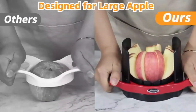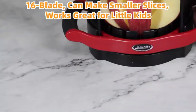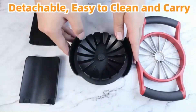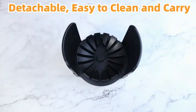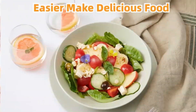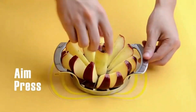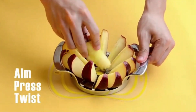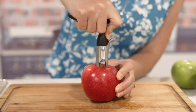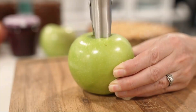Boasting an elegant red color, this tool is a perfect addition to any kitchen setting. Crafted with high-quality stainless steel, the blade of the corer tool ensures durability and precision when removing cores from apples and other fruits. With dimensions of 7L x 4W and a lightweight design of 3.52 ounces, the Zoulet Kitchen Apple Corer Tool is easy to handle and maneuver, making it a convenient choice for everyday use. The handle, also made of stainless steel, provides a comfortable grip.